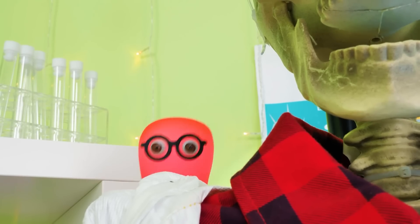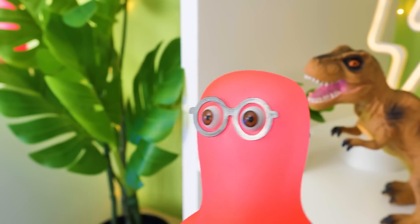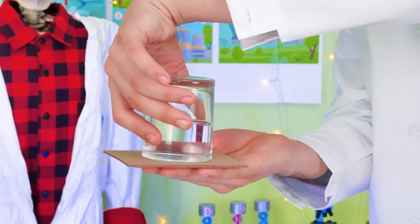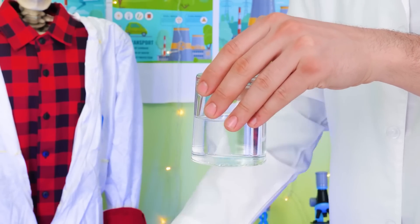So many awesome tricks! What else can there be? Do you want to know how magical simple water can be? Just water? Are you sure? Yep! And a piece of cardboard! Watch me! We'll do this! Are you ready, guys? Voila! No way!